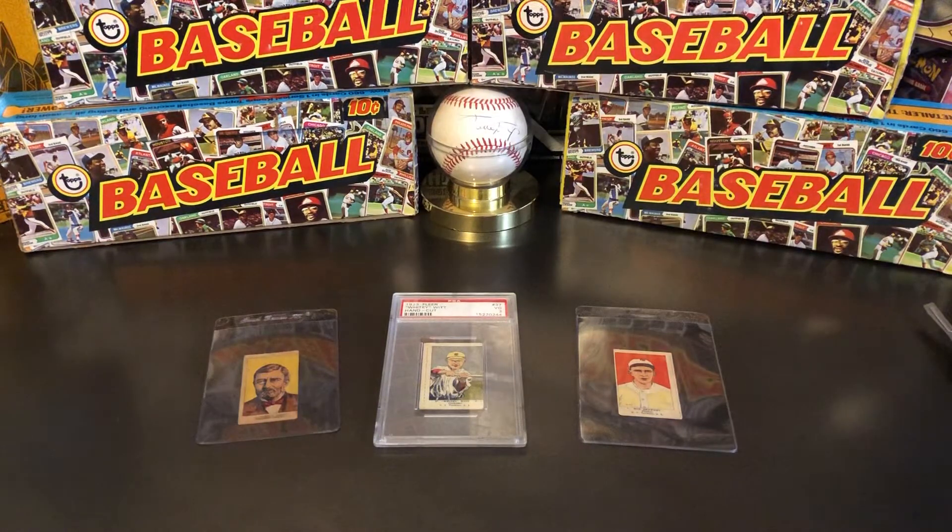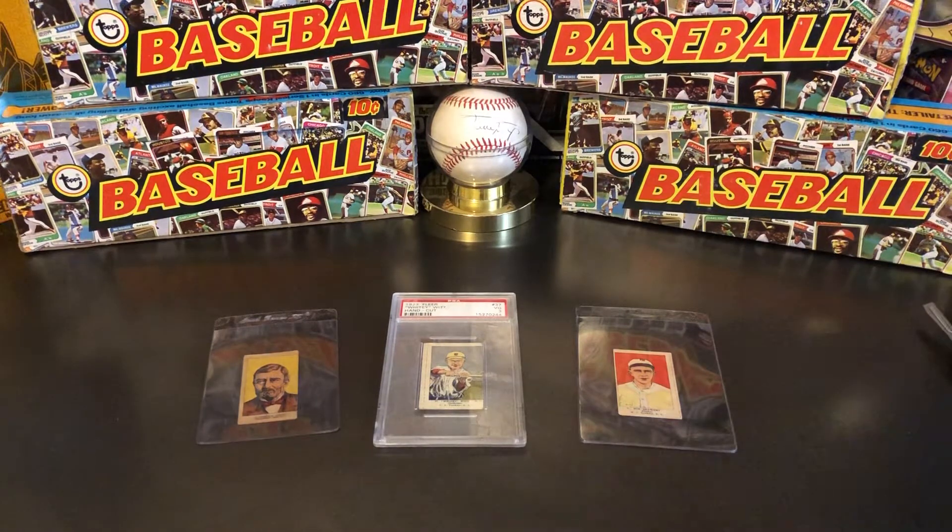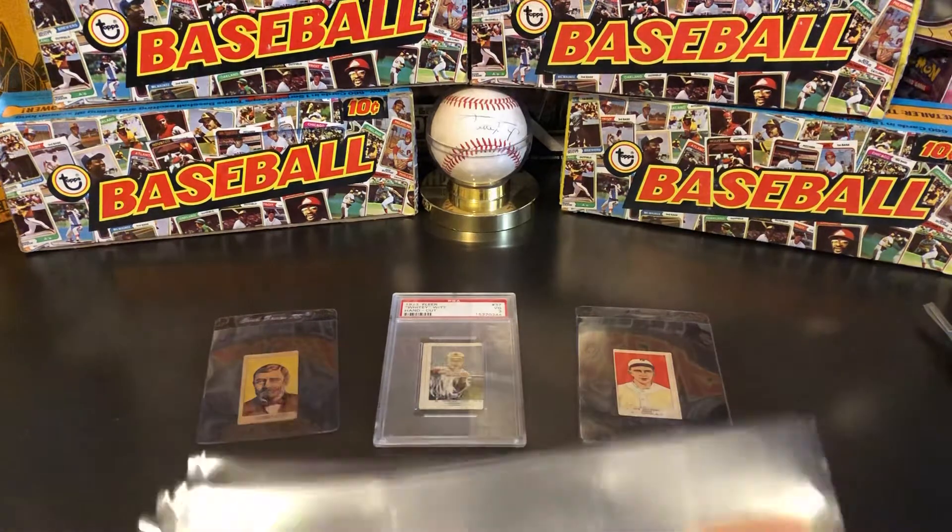In the American Card Catalog, strip cards are designated as W cards. Whereas 20th Century Tobacco cards are T cards, 19th Century Tobacco are N cards, candy cards are E cards, and recent gum cards are R cards. W basically means a catch-all for everything that doesn't fit into another category — large mail-away premiums, early trade cards from the 1850s and 1860s, all the way up to strip cards.